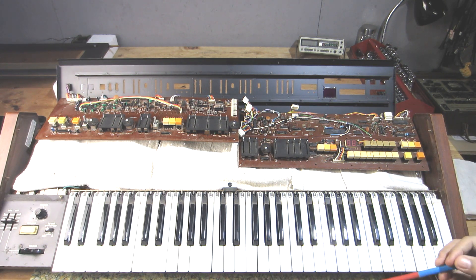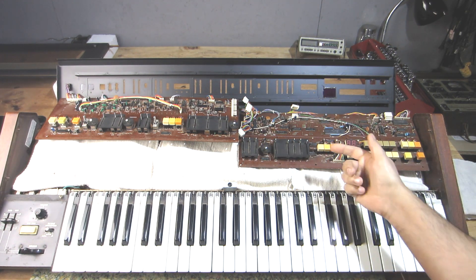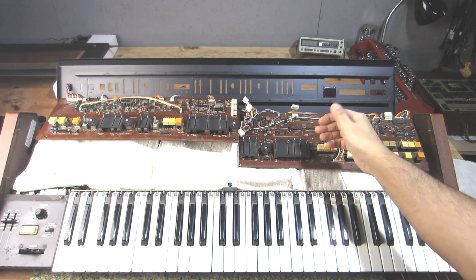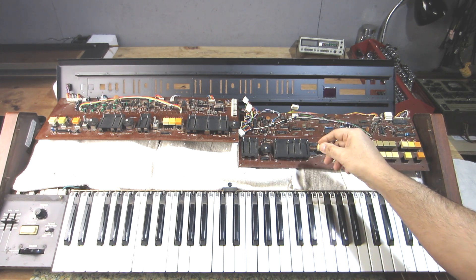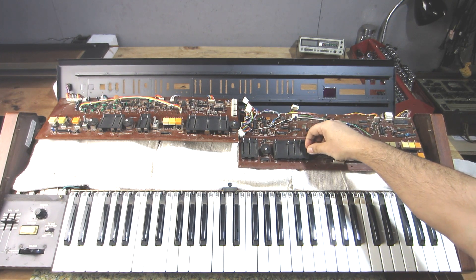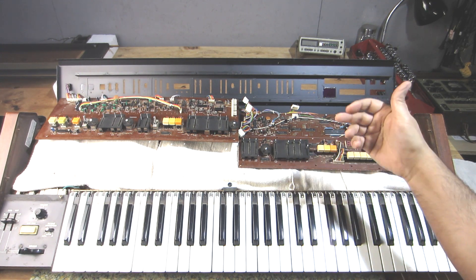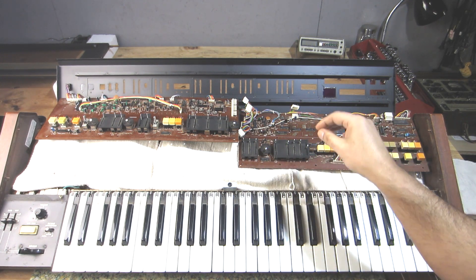I know the customer had this thing powered up and was trying to play around with it. I'm not finger-pointing at the customer and saying he damaged anything, but if he was trying to move these around the little wiper contacts that ride on the resistive tracks could have bent, and that's why I'm experiencing some that are catching a bit. I really don't know until I open them up — it could also just be gunk, debris, and dirt that accumulates over the years still in certain areas of the track.